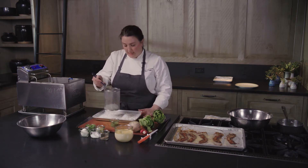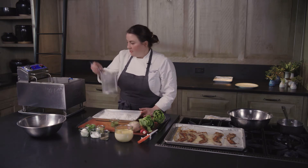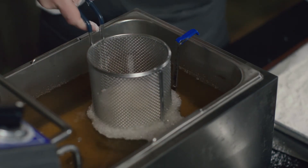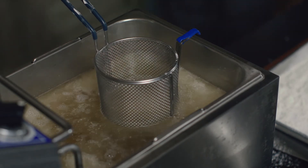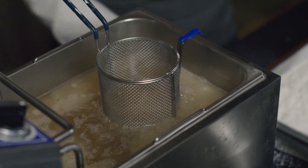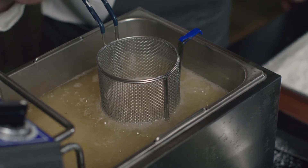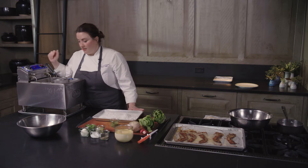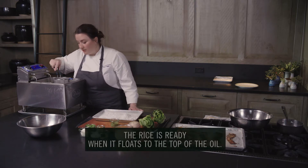I'm going to take my rice, shake off a little bit of the cornstarch, place it in the fryer, and right away it should start popping — it should start fluffing. You can see it coming to the top; that means that it's done. Give it a little shake.